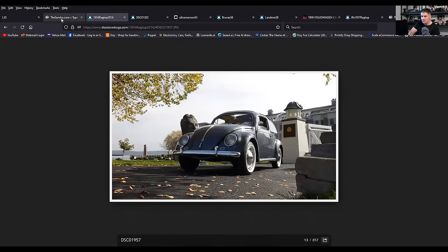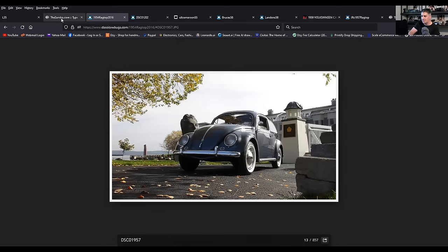Strato silver: 54, 55, early 56 — basically to March of 56 per the Samba. There was a body change slightly in 56 — taillights got bigger, ribbed doors were gone, batwing steering wheel went away. So it only lasted a little while into 56.